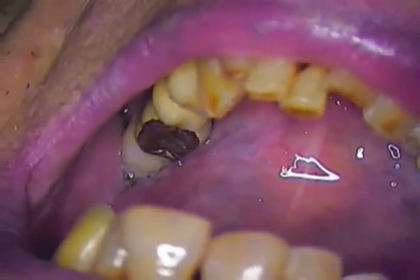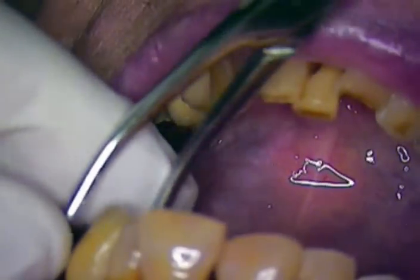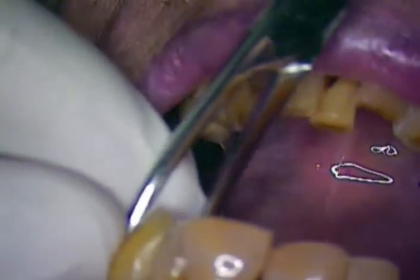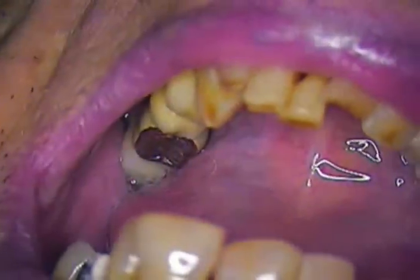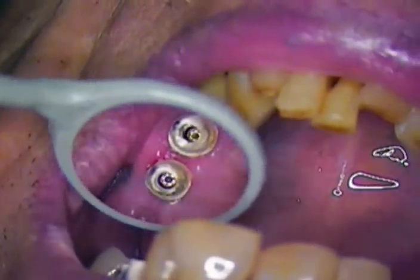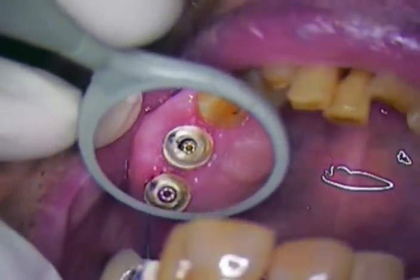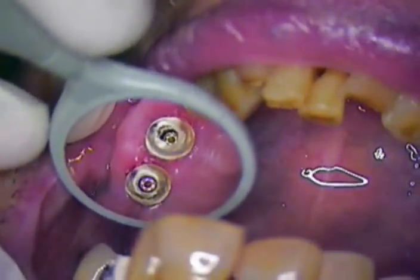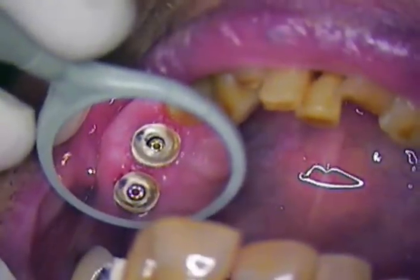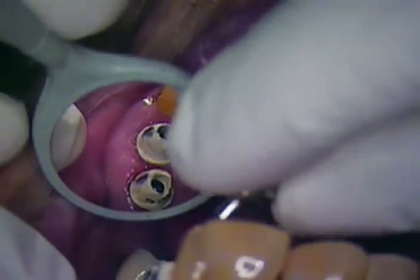I'm now removing the temporary for this bone level case and then we're going to take a look directly at the temporary peak abutments. There are a lot of companies out there that don't have as well-defined peak abutments as the Straumann system. It seems like they're missing the boat when it comes to controlling the tissue health. I want to describe some of those issues as I remove now these peak abutments.